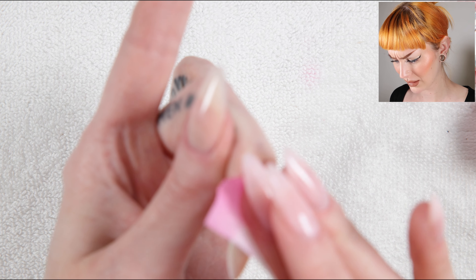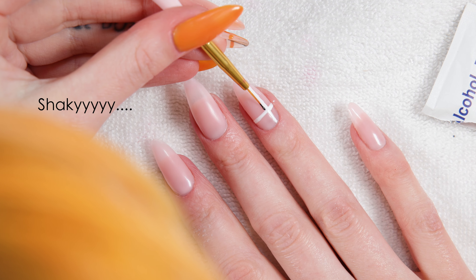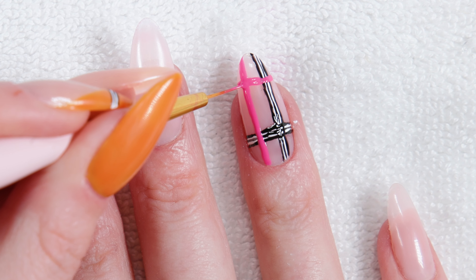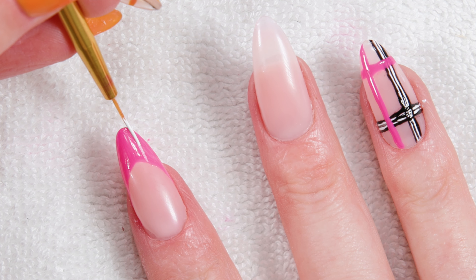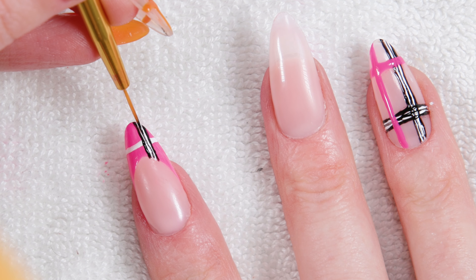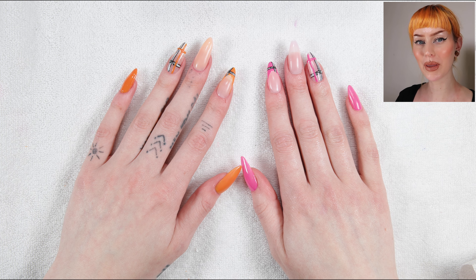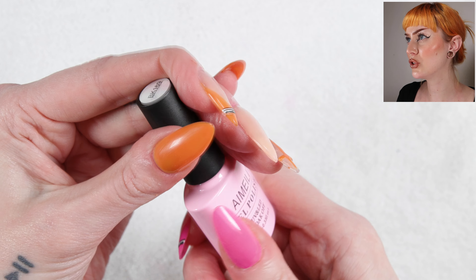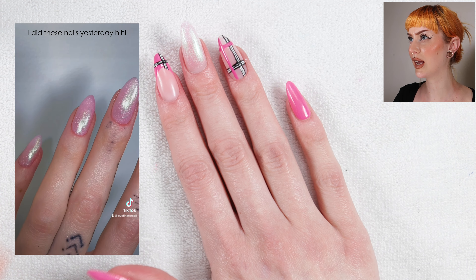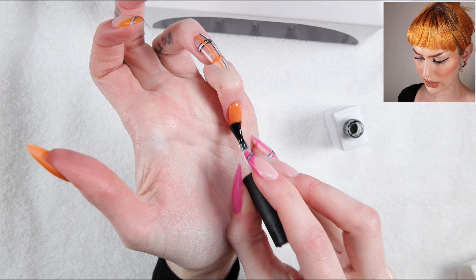I am not going to use any base coat, primer, or dehydrator because I just want to see how they last. I am going to file and buff them - you can do this with a normal nail file, just take away the shine and lightly buff. But I'm going to do it with a little e-file, using a cuticle bit to remove the cuticles. Right before I started filming I removed my last nail set, so my nails are already a little bit buffed - I'm just going to slightly go around the cuticles.